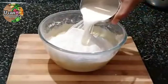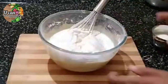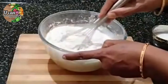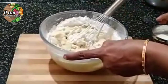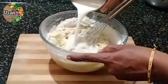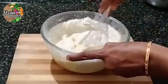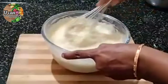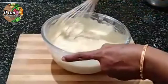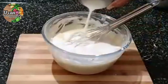I will give you the final one. Mix it well to the right consistency.